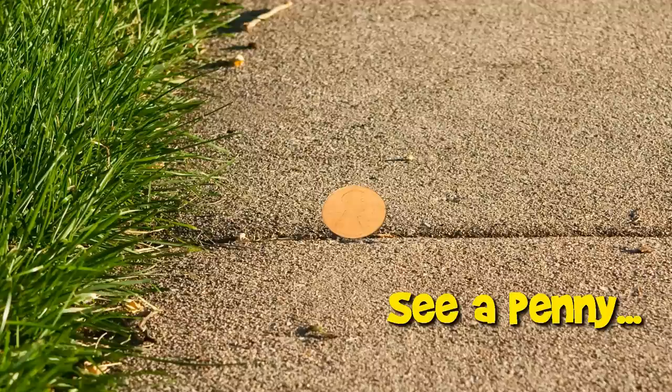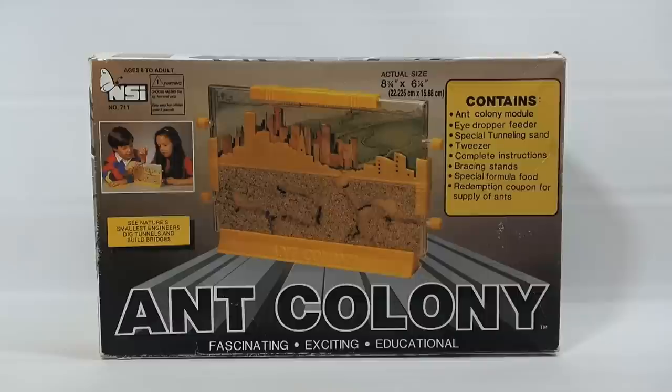You are now watching a Lucky Penny Shop product feature. It's Lucky Penny Shop and it's time for an ant colony! It contains the ant colony, the eyedropper feeder, the special tunneling sand, instructions, the stands, the food, and then a redemption coupon for ants.